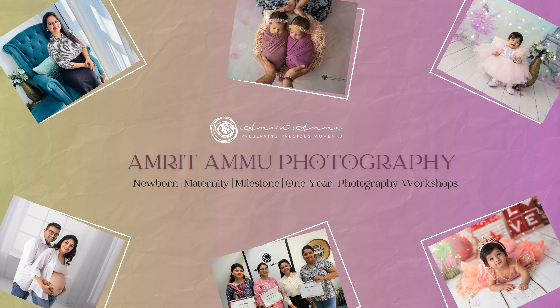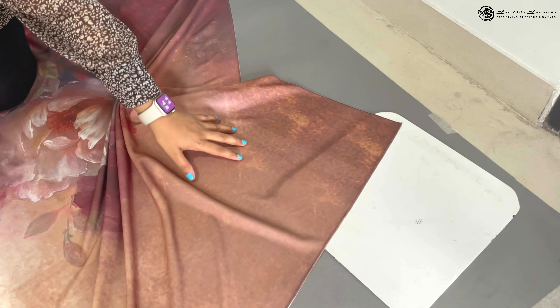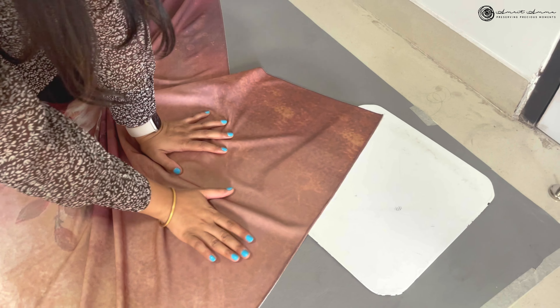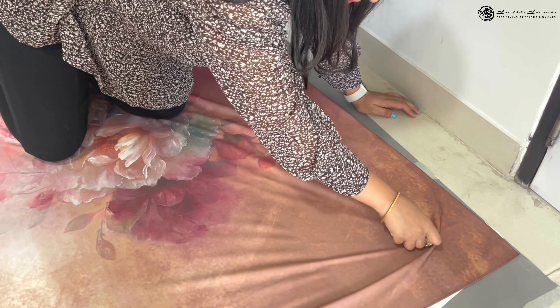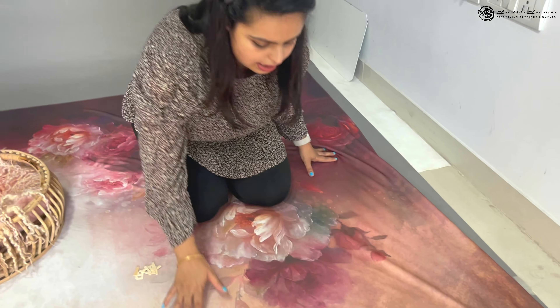We are going to use a floral backdrop. You can see that I'm sitting on this backdrop and there are no wrinkles on it — the magnetic backdrop system is in use. You can see these metal plates are in the backdrop, and we stretch it out. All I need to do is secure it with my magnetic backdrop system.